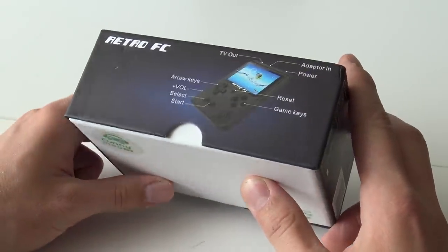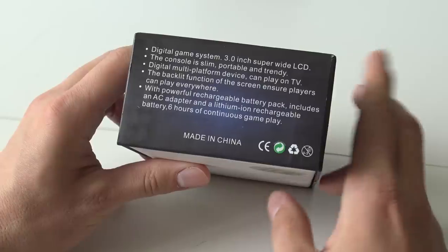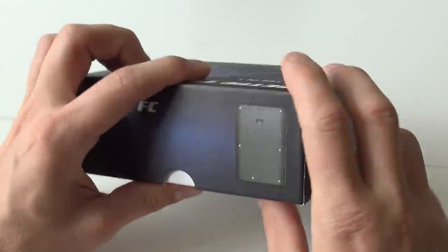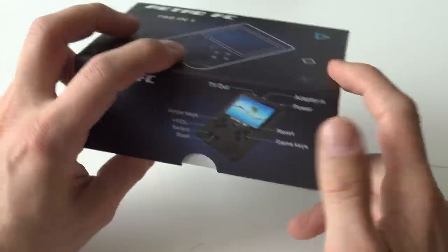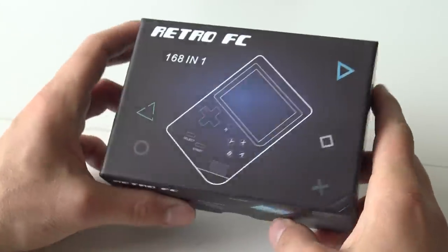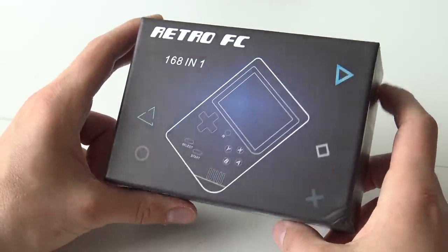Yes, we have another handheld. They are addicted to making these things because they are still popping up. There are so many handhelds — check my full playlist. I did almost all handhelds a review about, a quick look and unboxing. And today we're going to talk about the Retro FC — this is one of a series.